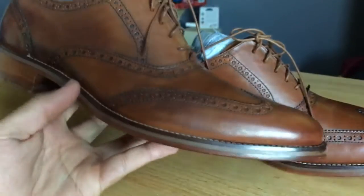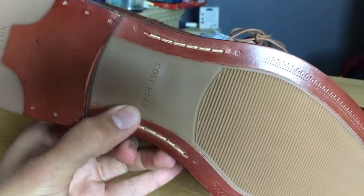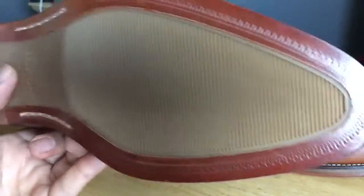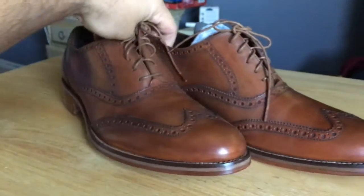Some wingtips have those foam-type bottoms, and I'm not a fan of those. But this one is a definite pickup. As you can see, the quality is on point — that's why they're supposedly retail at $250. You definitely get your money's worth.